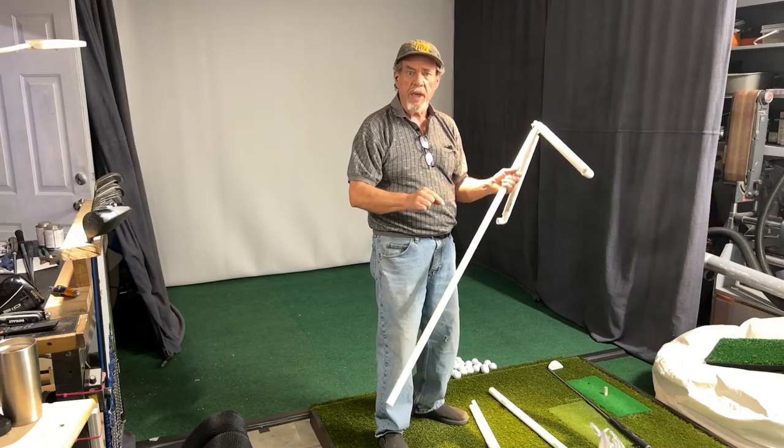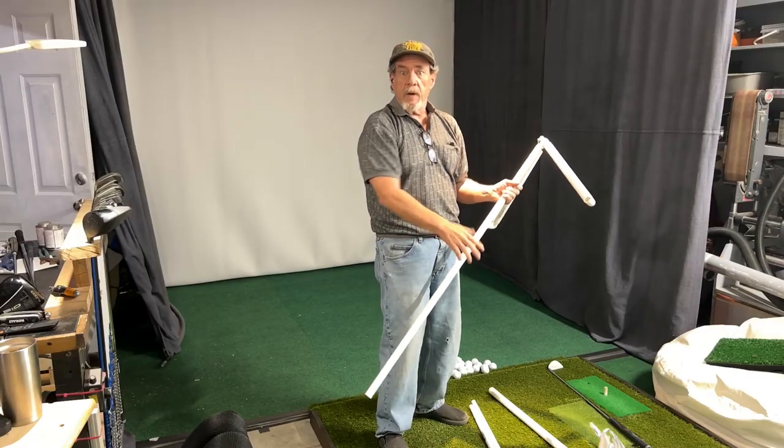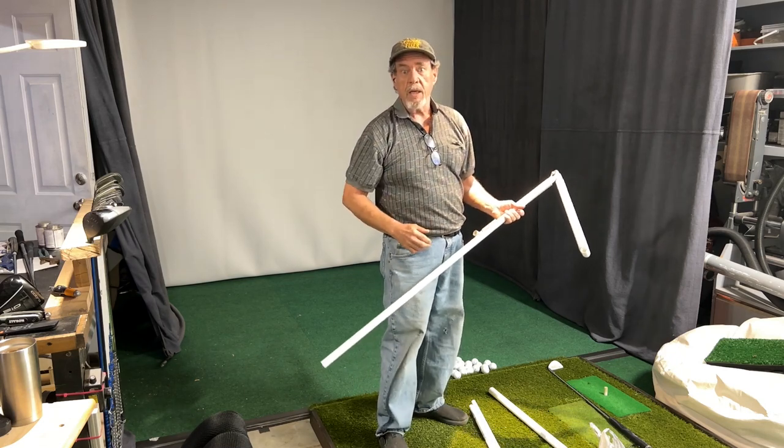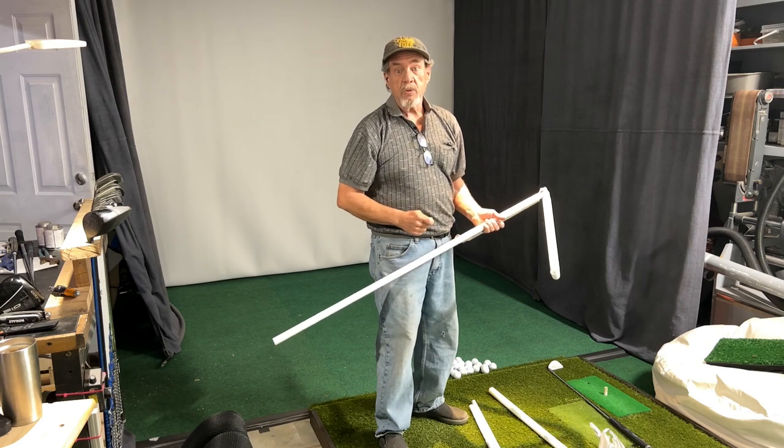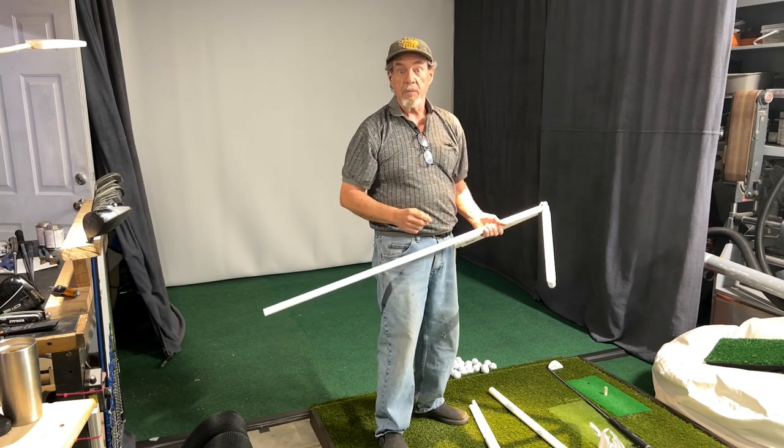So I went to Lowe's and picked up a few fittings. I'm going to sit down on the floor right here and just clip it and put it together and kind of figure out how I want to make it look. Stick around and watch it go — we'll be done in a few minutes and see how it works. If we like it, we'll glue it together this time.